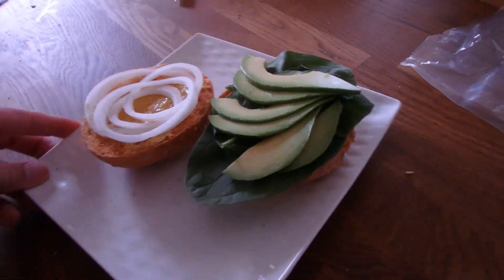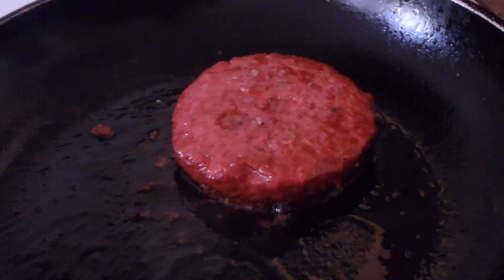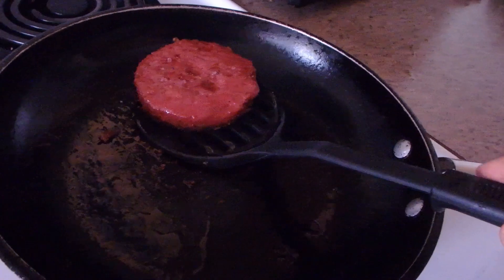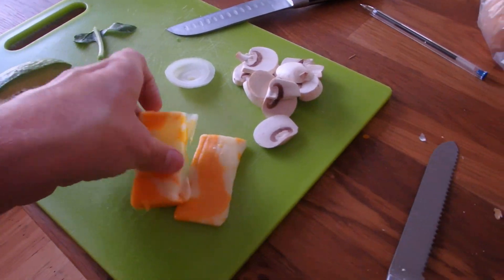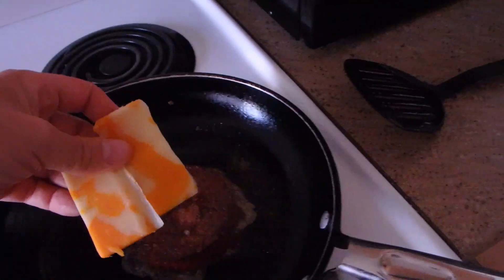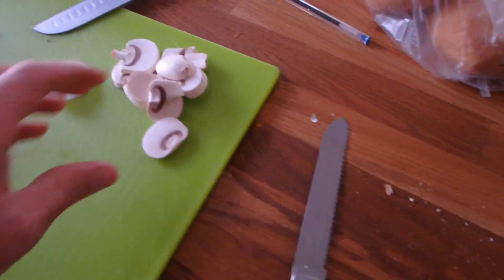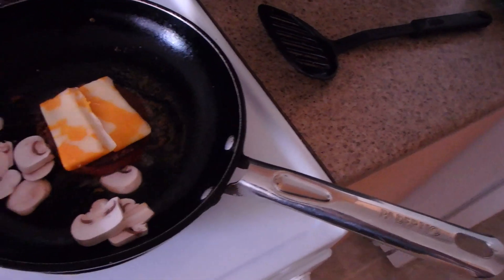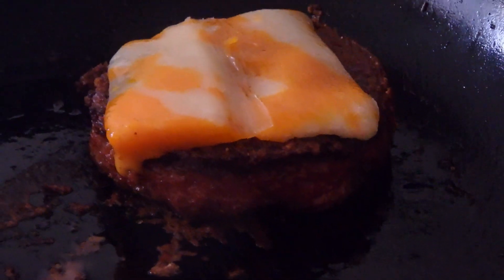Kind of healthy looking. I think it's flipping time. Cheese. Throw some mushrooms in with it. Cut those up — I like my mushrooms cooked. I think it's time to bring her up.